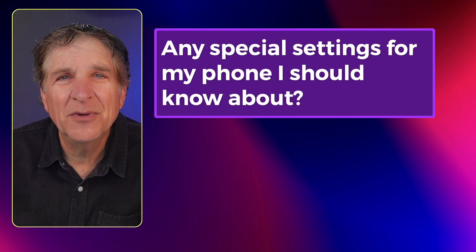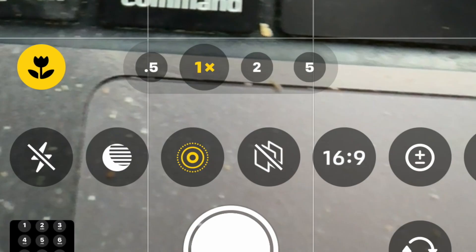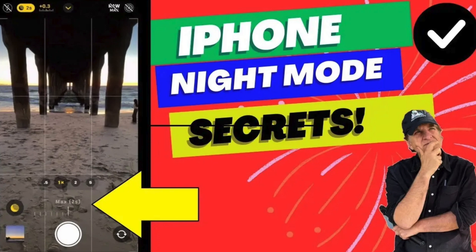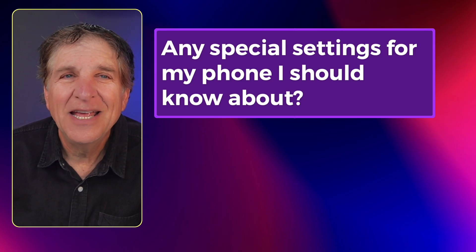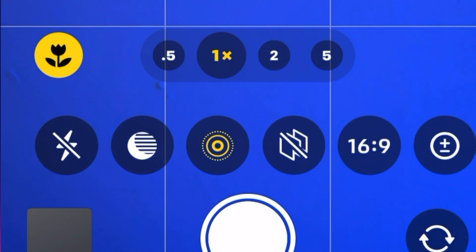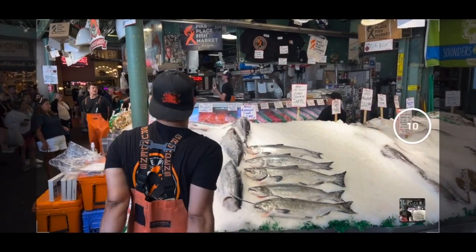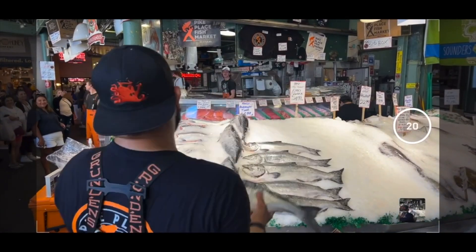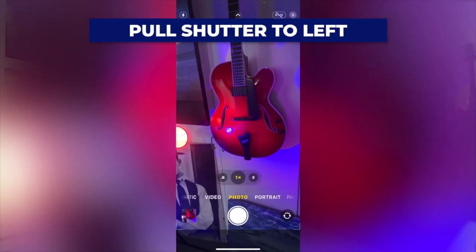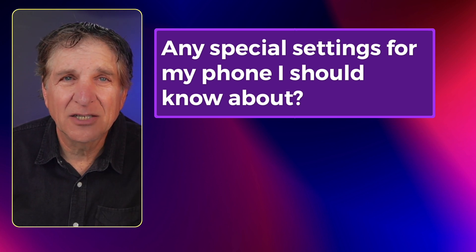Any special settings for my phone I should know about? Night mode and burst mode. Night mode on both the iPhone, Galaxy, and Pixel will let you keep the shutter open longer to give you a brighter shot in darkness. Night mode is a secret of the iPhone that only comes out when it's dark — it's in the camera mode menu. Click the carrot at the top; it's the second feature after flash. Make sure to take it off auto and go to maximum exposure. For burst mode, if you want a whole bunch of telephoto shots of the moon covering the sun, put your finger down on the shutter and swipe left, or click the volume up button — that's on the iPhone. On the Galaxy, the white shutter button goes down.